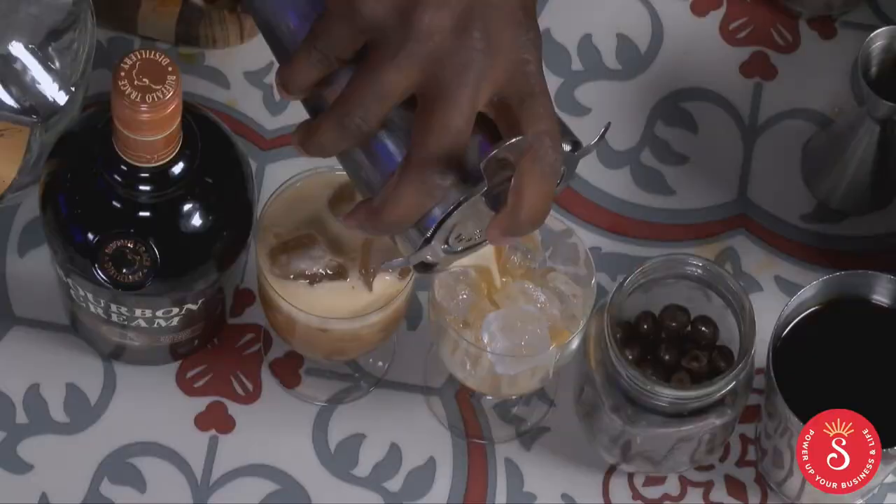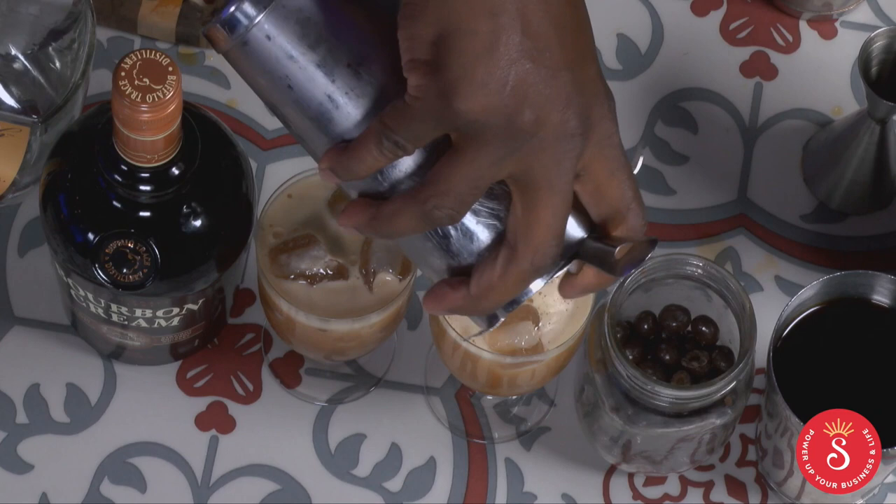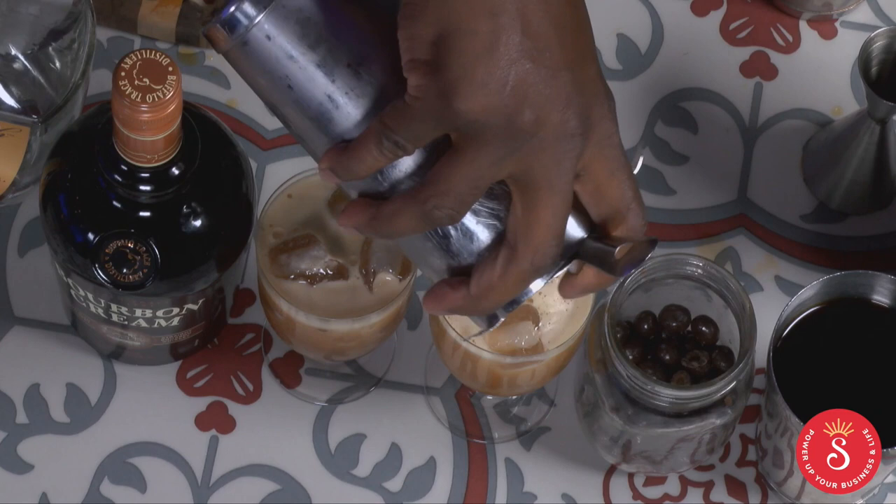Is this close to a martini — a coffee martini? Well, I could make it into an espresso martini, yes. And it would be absolutely delicious.